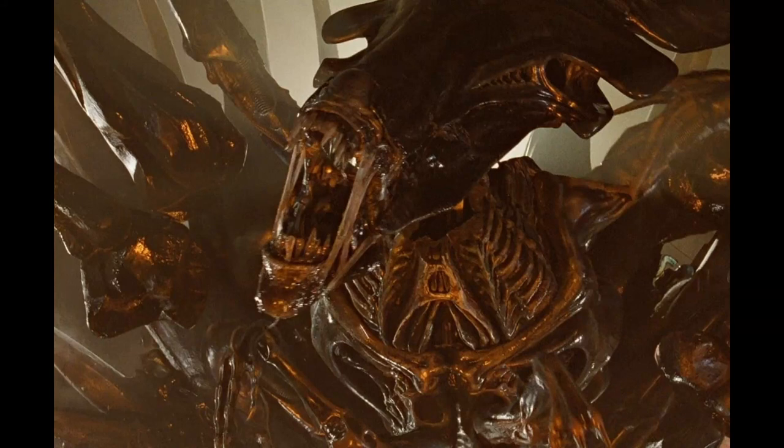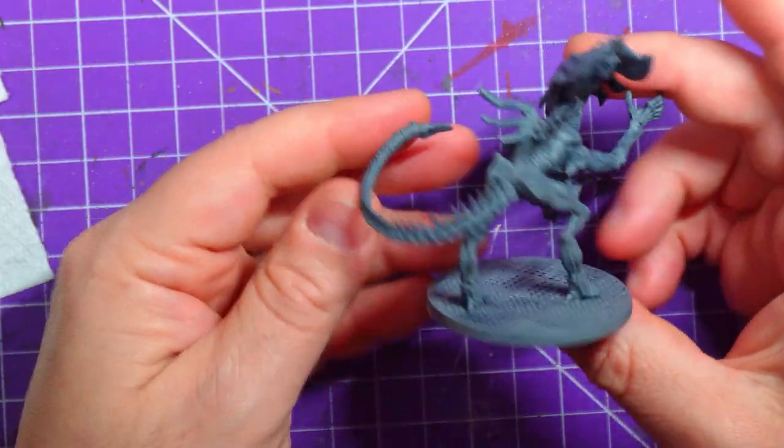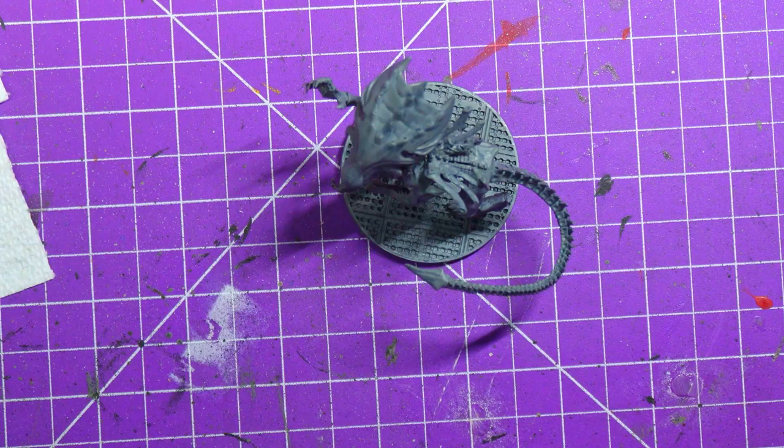She's a badass, man — big Private Hudson referring to the first Archon Queen from Aliens. Hey everybody, welcome to Adventures with Peps. Today we are painting the Alien Queen.